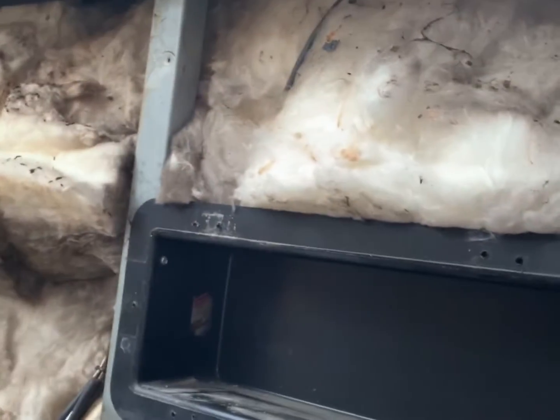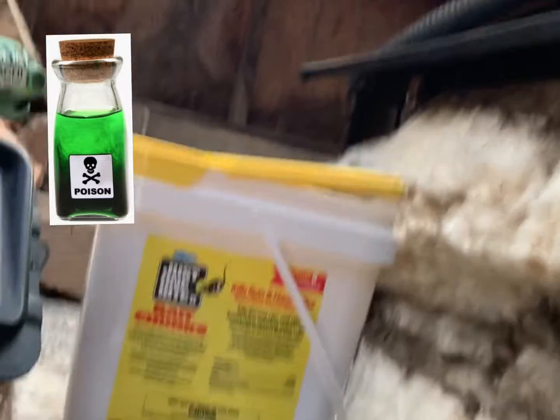A couple things I'm gonna do this time to try to keep the mice out of my unit: I use poison and I'm also going to try Irish Spring soap. I've heard some things on the internet that it's really, really good. So I'm gonna order some Irish Spring soap, keep the side off for a couple days while I'm running it — it shouldn't hurt anything — and I'm gonna slice pieces of soap and put them in the unit and hopefully that would deter them from getting back in.